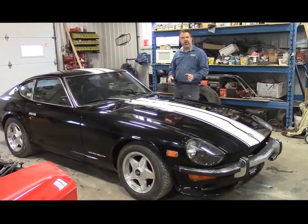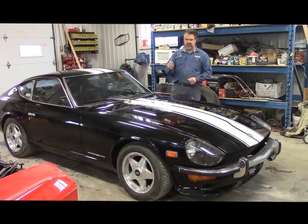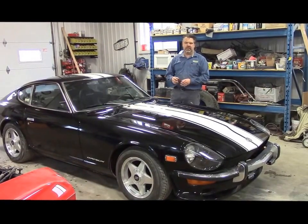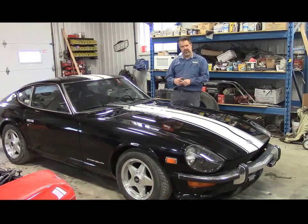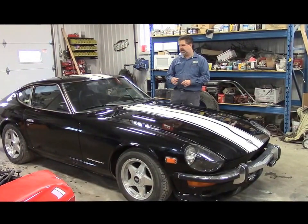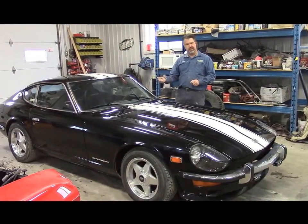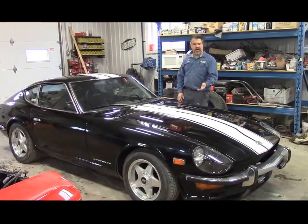We've upgraded the driveline. It originally came with a 2.4 litre straight-6 engine, but this is a newer engine and driveline from a 1977 Datsun 280 — so it's a 2.8 litre upgraded 6-cylinder engine. Instead of the normal 4-speed manual transmission, it now has the newer 5-speed manual with overdrive, which gives a much nicer ride and power.